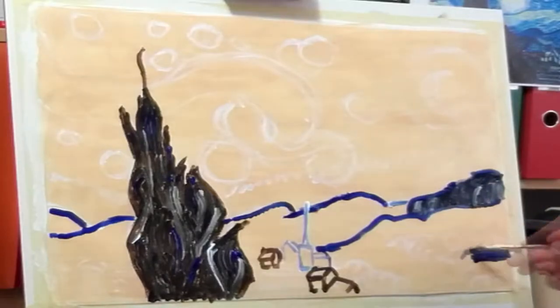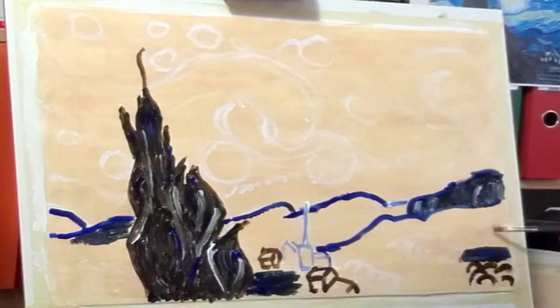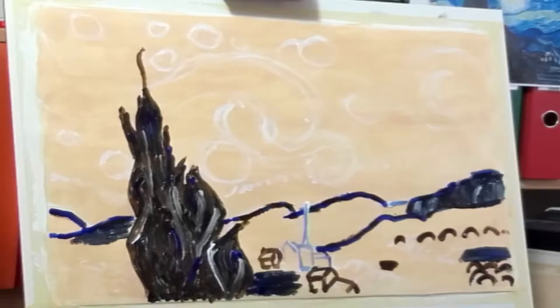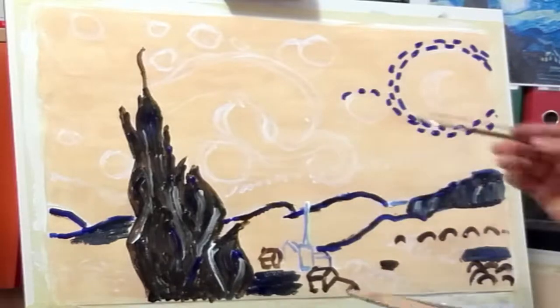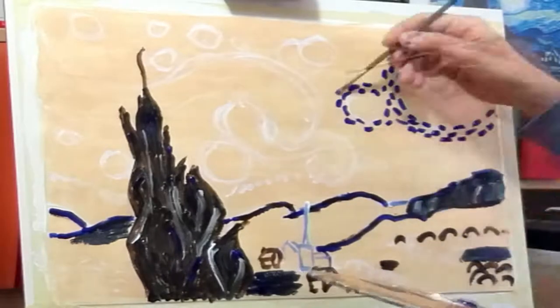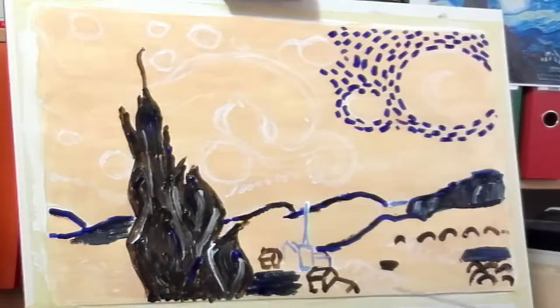Then I used ultramarine blue for the hills to define where the line between the earth and the sky is. Then some raw amber for the cypresses in the foreground of this painting.